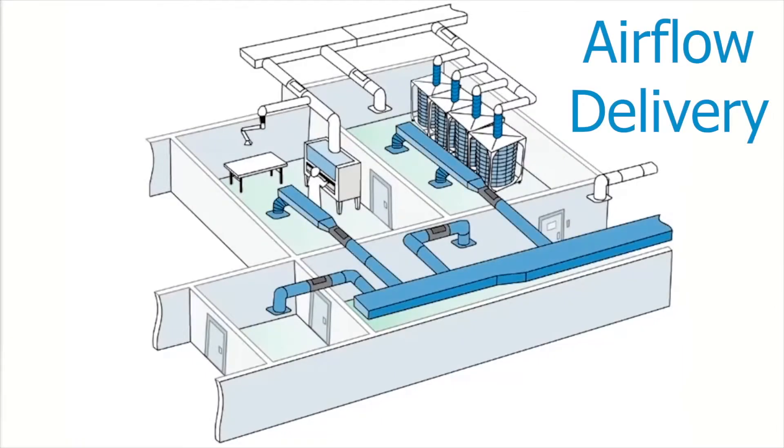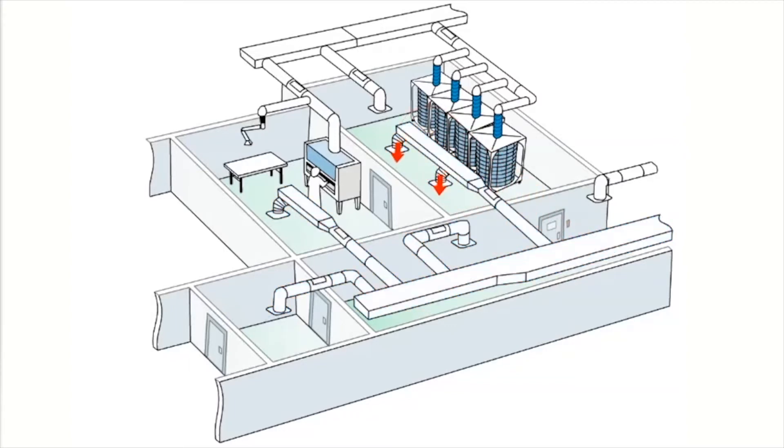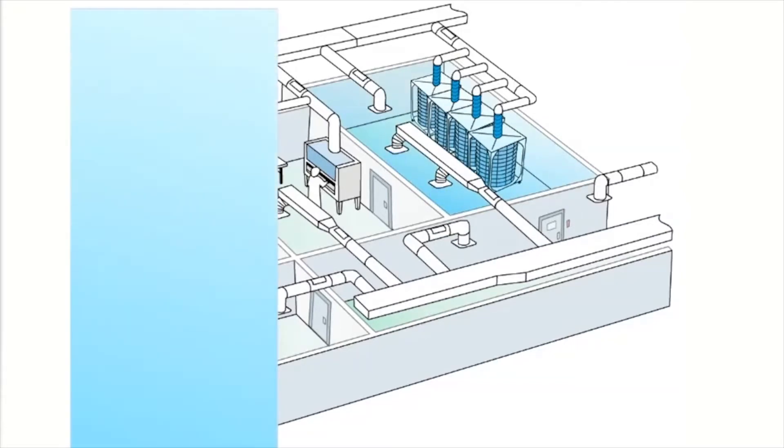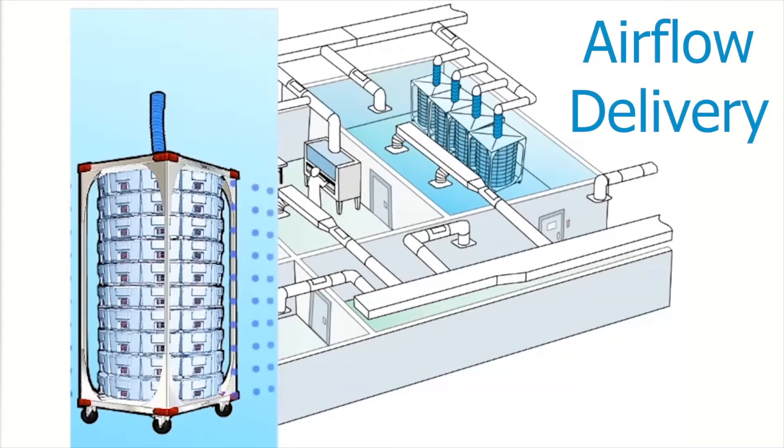Here's a video showing how the ACS technology works. First, you can see the building HVAC supplying fresh air to your room. Now you can see fresh air from the room entering the front of the cages. Please note the air is filtered as it enters the cage.